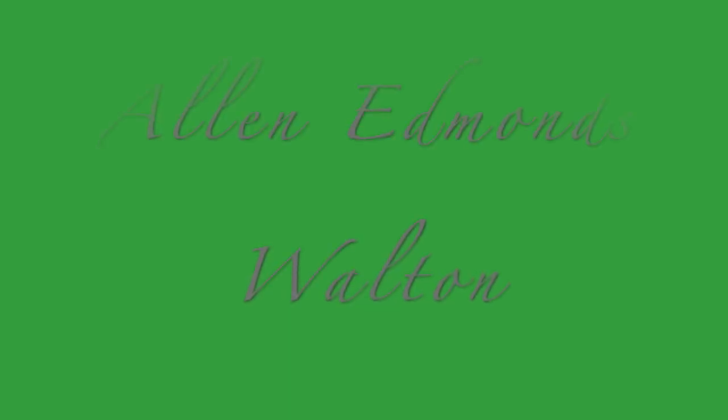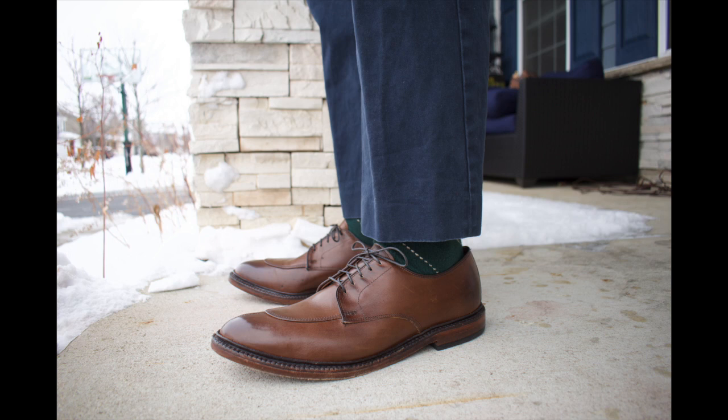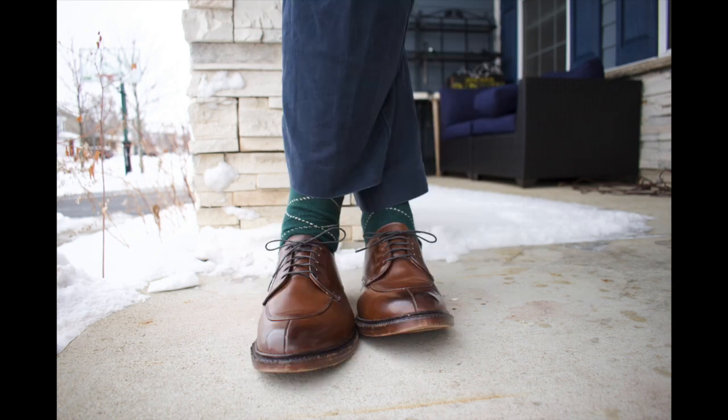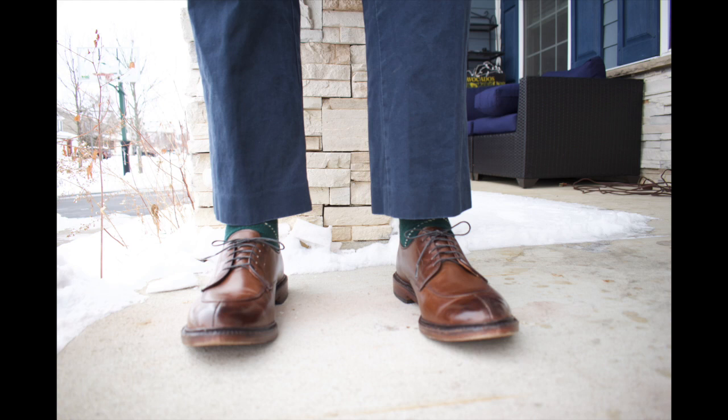Here are updates on shoes that I bought last year. This week we're going to feature the Allen Edmonds Walton. This was a factory second that I bought during a factory visit up there. Really happy with the way these are aging. The coffee color at Allen Edmonds is very much similar to the NNA Vegano Calf. I've really been very impressed with these shoes and they've held up very well.